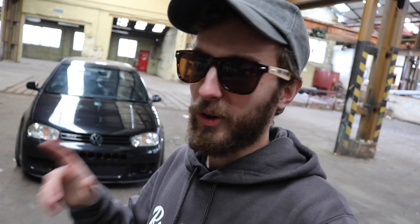So this R32 Golf - it does look nice, it's got all the tricks and bits and everything, but there's something special I want to show you.